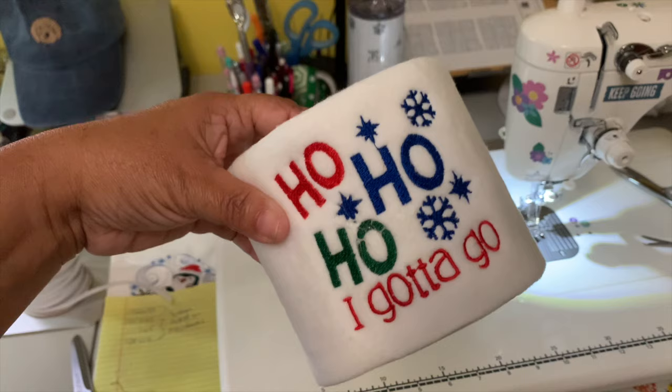Hope you like this video! If you do, please give me a thumbs up. If you're new to my channel, please consider subscribing and joining me on Fridays at 8 o'clock for Embroidery Happy Hour. Talk to you guys later — bye!